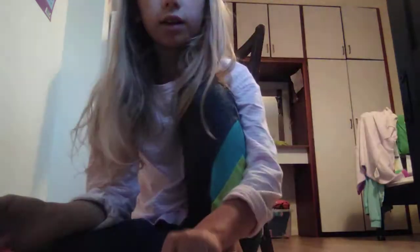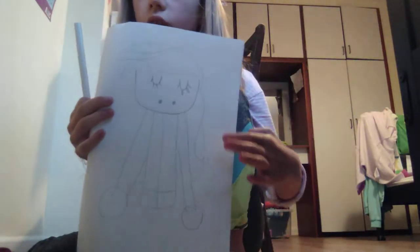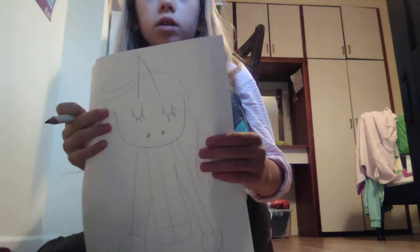Oh yes, I nearly forgot. If you want, you can draw a little roof connected there, which is like a needle. Now we're going to do the horn, which I do most of the way, like this. And this.